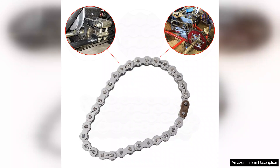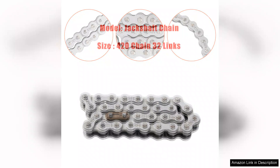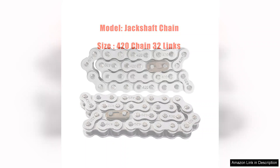Once installed, the Kamiya chain performed exceptionally well. It operated smoothly without any notable noise or vibration, which is critical for longevity and performance. I've noticed a significant improvement in power transfer, and my machine runs more efficiently than before. The links maintain their integrity under load and show no signs of wear after extensive use, which is a testament to their quality.